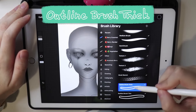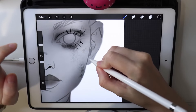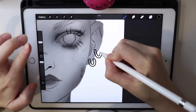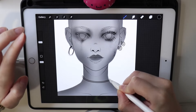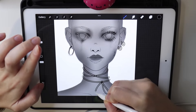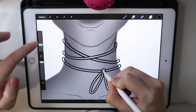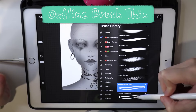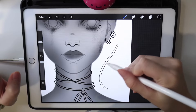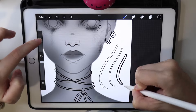I also have a couple of outline brushes. These are created to make small details like earrings, especially in line art — things with lots of lines. They come in two thickness options: if you use very thin line art you need a thin outline brush, and if you use thick line art you need a thick outline brush. Clean up the lines you don't need afterward.